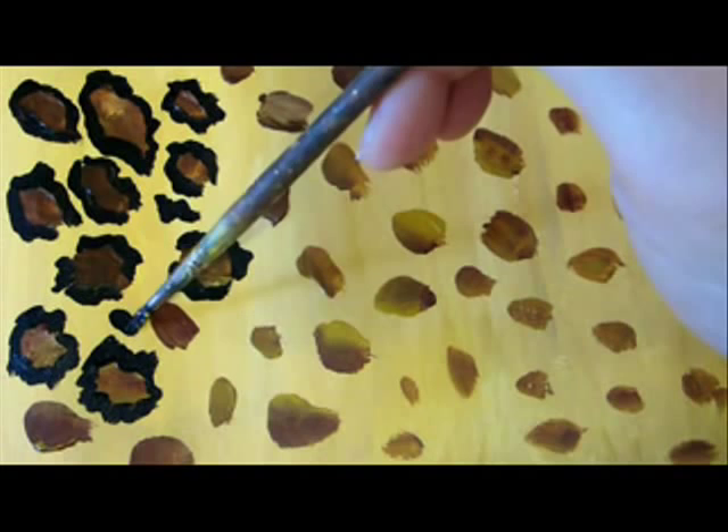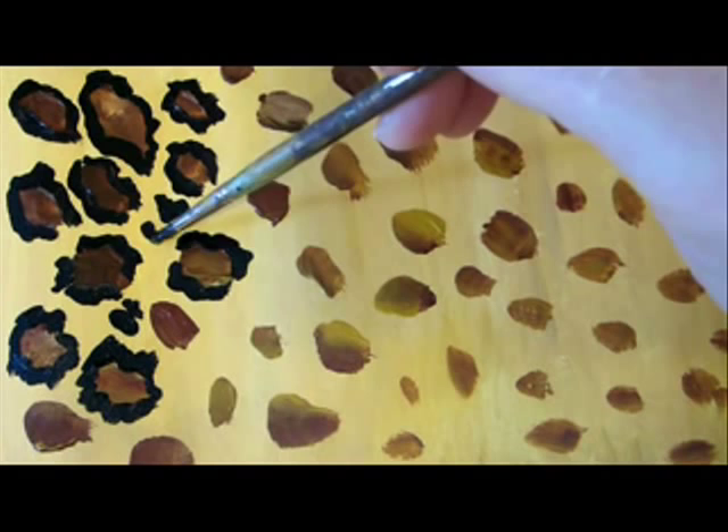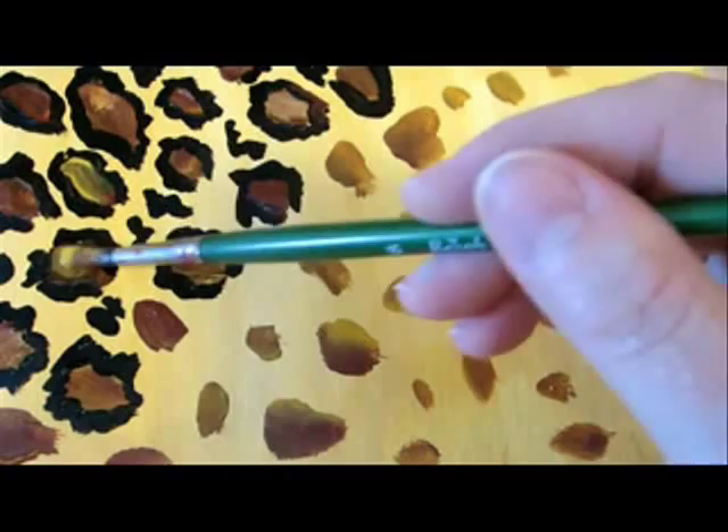Now if you see spaces that have no spots, you could just add black dots over there. The spots should also be in different sizes and directions. This pattern actually took me a good 20 minutes to paint and design, so I've just sped it up a little bit. I noticed some spots that look too dark together with the black around them, so I just added some yellow ochre on top while the paint is still wet.